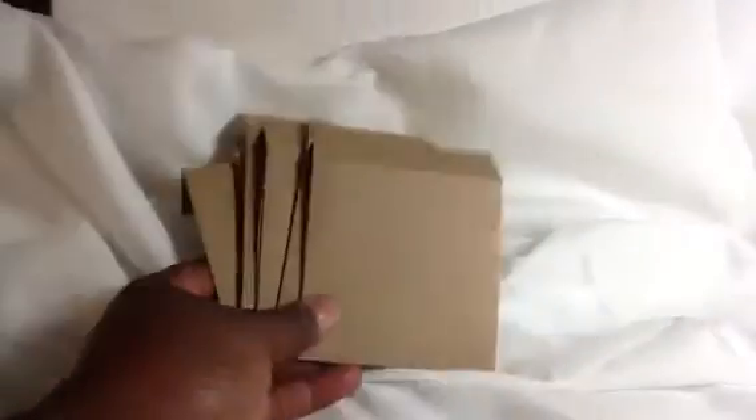This looks really close — I don't know if it is. I think this is only my second time using the video feature on here. These are my envelopes, and I just made these up. I haven't done anything to these either. Those are my envelopes.